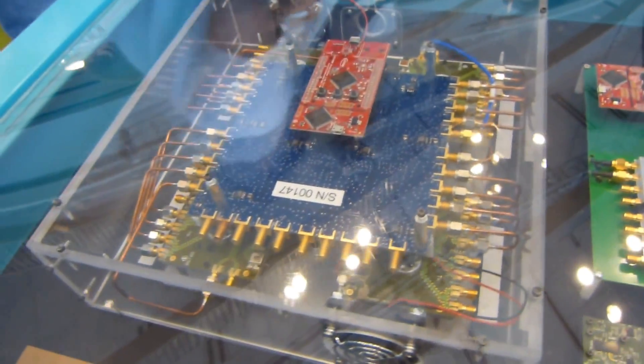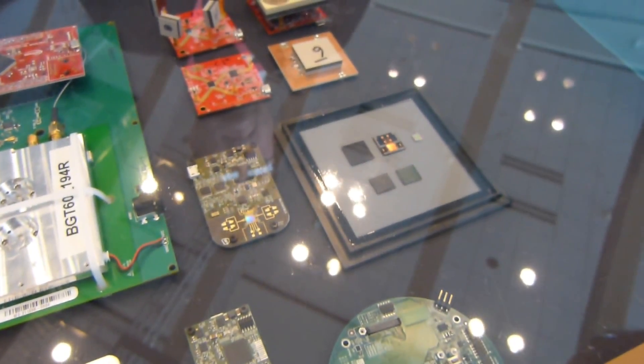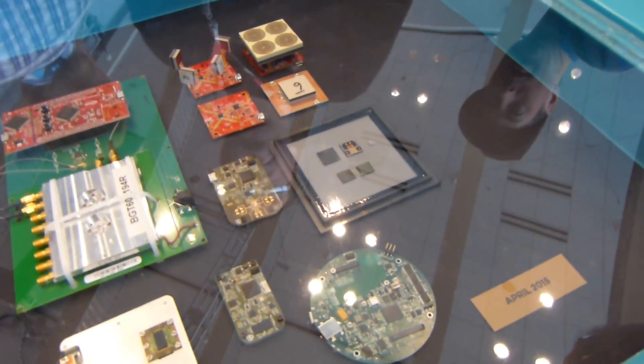It's under glass with a lot of reflections, sorry, but I just want to show you up close where we went from something the size of an Xbox all the way down to just a little bit bigger than an SD card — and it was done in less than a year. Pretty impressive work here from Google and Project Soli. Keep checking back with us for more from Google I/O. This is Max with PhoneArena.